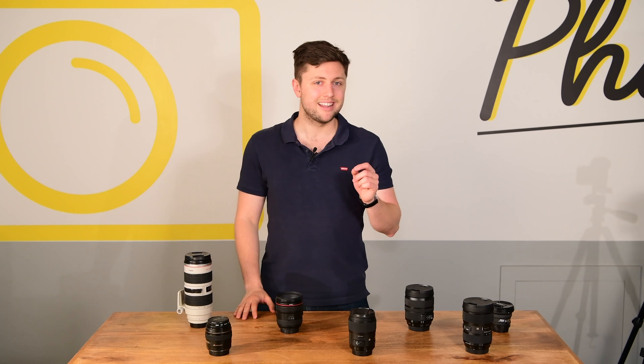First up, let's talk about capabilities and types. There are three main types of lenses: your standards, your telephotos, and your wide angles. From this we also have zooms and primes, but we'll unpack that a little bit later on.